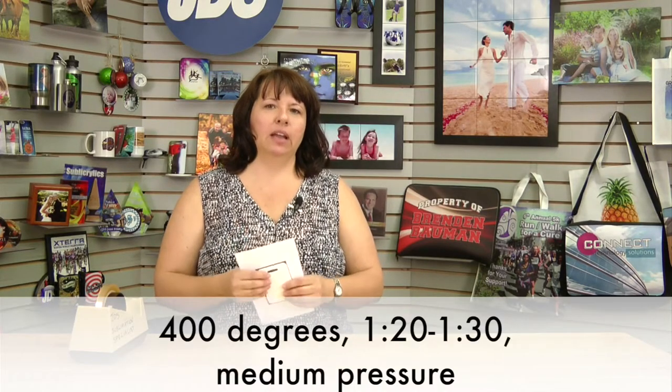This product we're going to sublimate at 400 degrees for about a minute 20 to a minute 30 at medium pressure. You don't have to get quite so exact with the pressure — this is a very easy product to do, so you shouldn't have too much trouble.